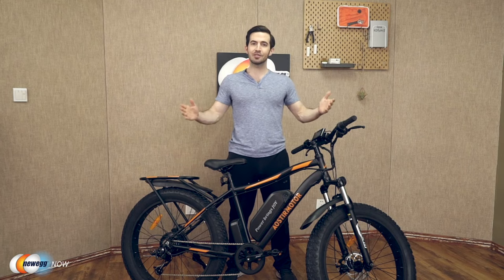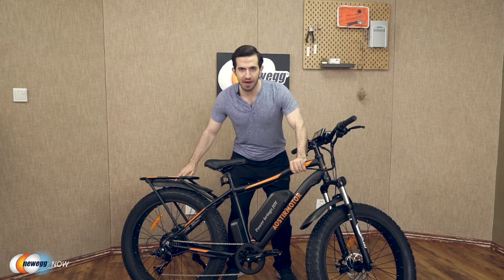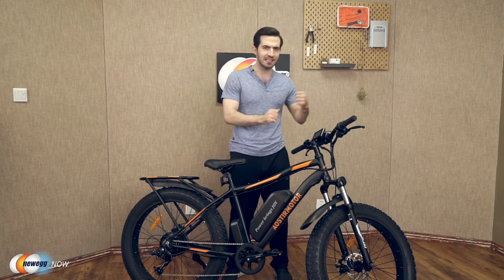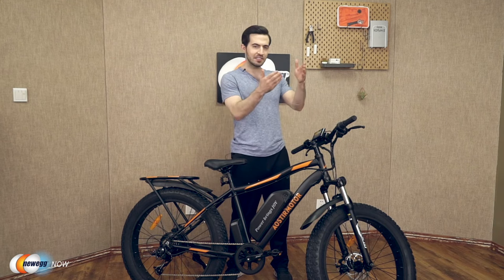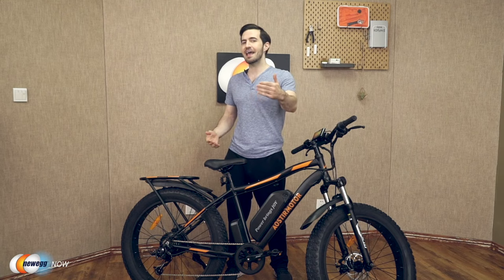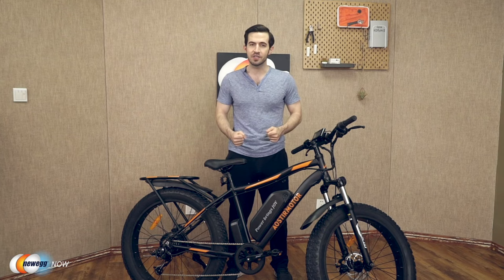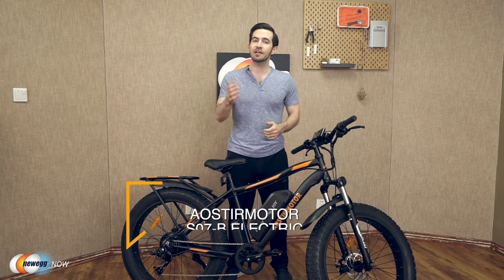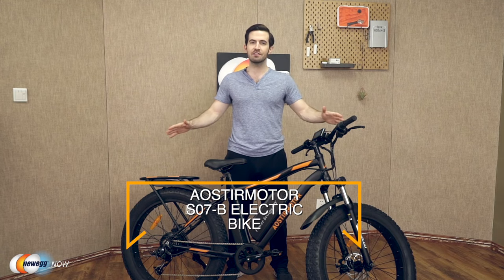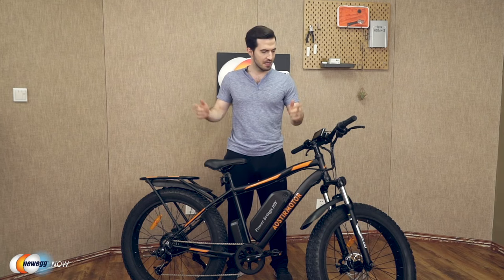Eostromotor has thought of a lot here. They give you a strong, durable frame, amazing tires built for any terrain and weather conditions. You've got the lights, the brakes, the LCD with phone charging port. Really, all that's left is just to get out there and have fun. Let us know what you think about this bike in the reviews and comments. For current pricing, please check the description or click that link below. The Eostromotor S07B Electric Bike. I'm Kenan with Newegg Now, and now you know.